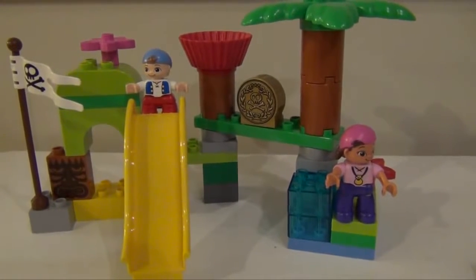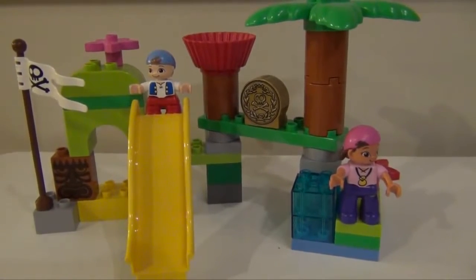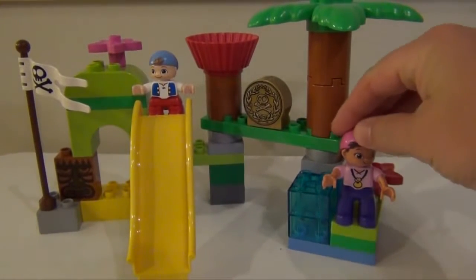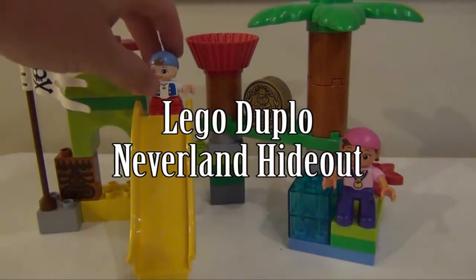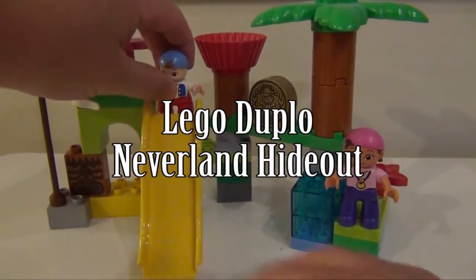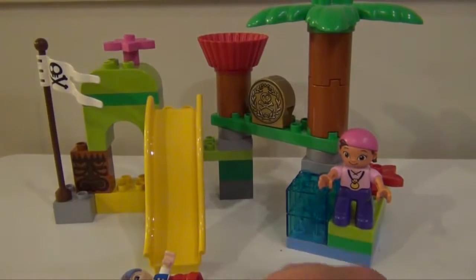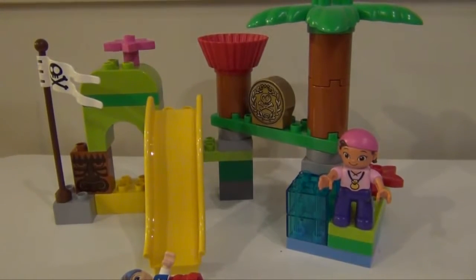Hi there, today we're going to look at the Lego Duplo Neverland Hideout that features Izzy and Cubby. It comes with a slide, it comes with a gold doubloon, and everything you need to have a hideout.